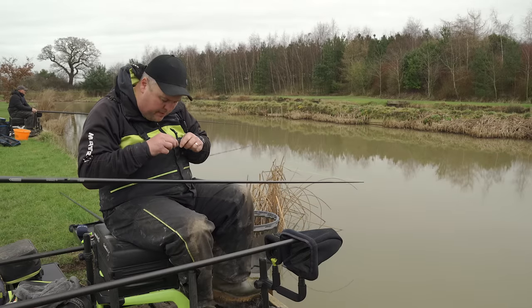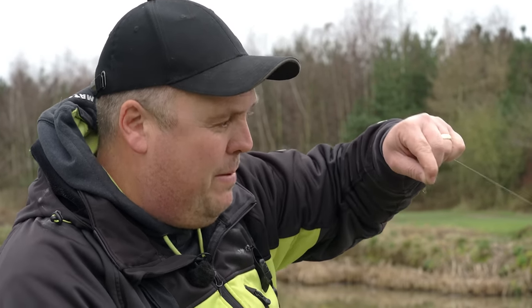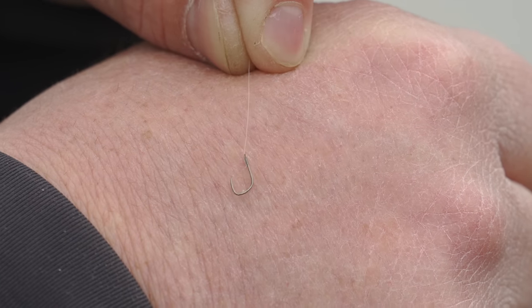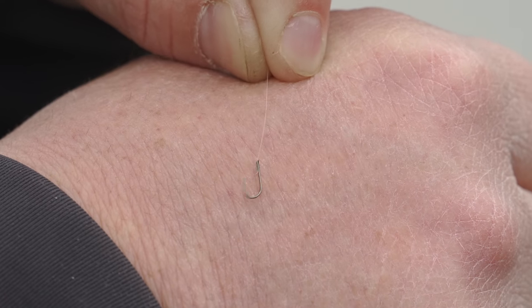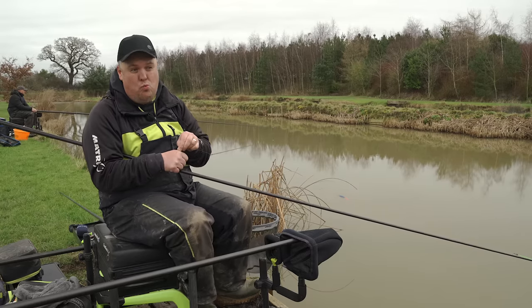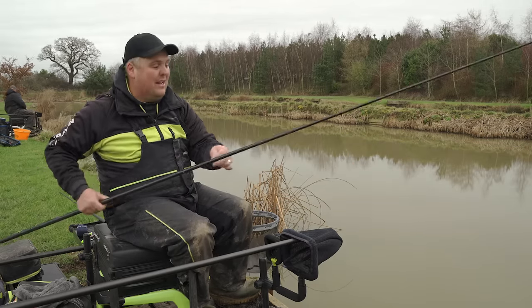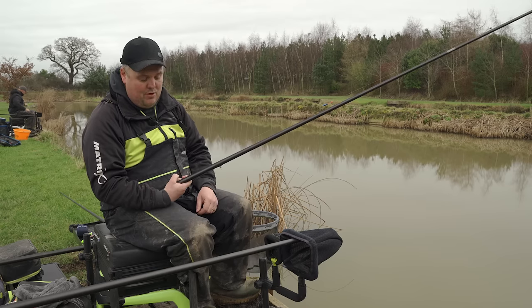With a 0.12 hook length, the last component is the hook — and there's no need to be shy here. No need for little delicate hooks when dobbing. Today I've got a big pellet-style hook, the sort used for fishing soft pellets — a B911, Preston SFL, Guru F1 Pellet, or Matrix MTX in a size 16. A decent lump of metal — you don't want anything too soft because you'll be pulling quite hard. A big size 16 can handle bread, three or four maggots, or a piece of corn.